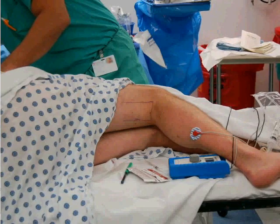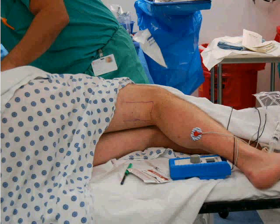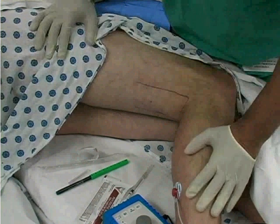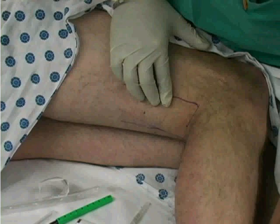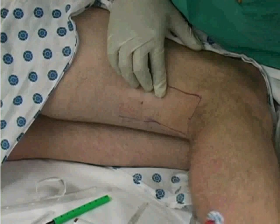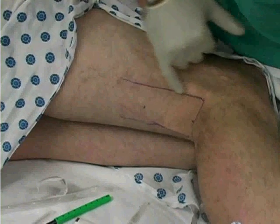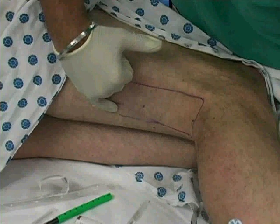Both the tibial nerve and common peroneal nerve can be accessed from the popliteal fossa. Viewing the internal structures of the popliteal fossa discloses the proximity of the tibial and common peroneal nerves slightly above the joint. Identify the landmarks of the fossa and mark the popliteal crease. Palpate and mark the borders of the popliteal triangle. Flex the knee to mark the biceps femoris tendon laterally and the semimembranosus and semitendinosus tendon medially.